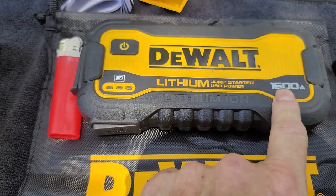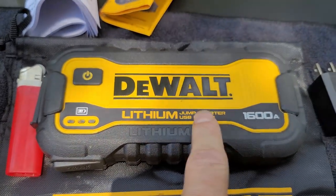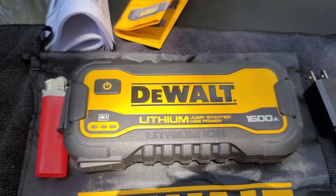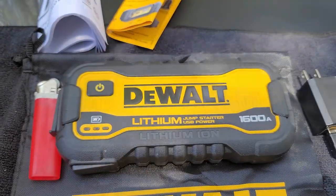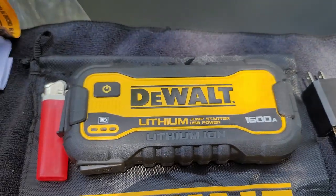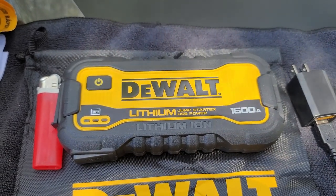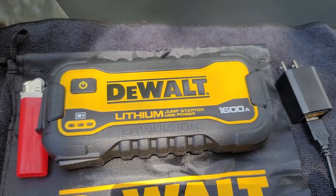That was a thousand amps and this is 1600 amps. I did try to use that Stanley Fat Max on a Nissan Titan truck where the battery had gone down pretty far, and that Stanley Fat Max would not jump that truck — it just did not have enough. Now if the battery isn't down all the way, it did have a little bit of charge and it did jump the truck.